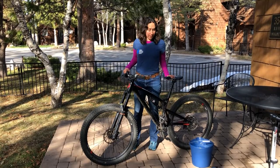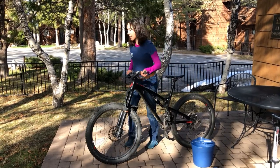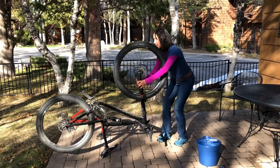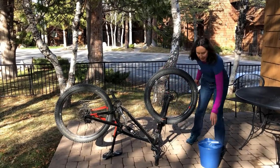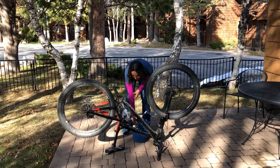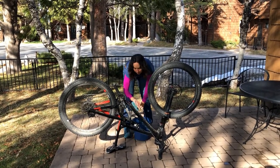So the first step is washing your bike. You could do it with it standing up like this, but sometimes it's hard because it will fall over. So I like to just flip it upside down and balance it on the handlebars and the seat. Once you've got that set up, grab a bucket with some water and a rack and just go through and get all that grime and dirt off your bike.